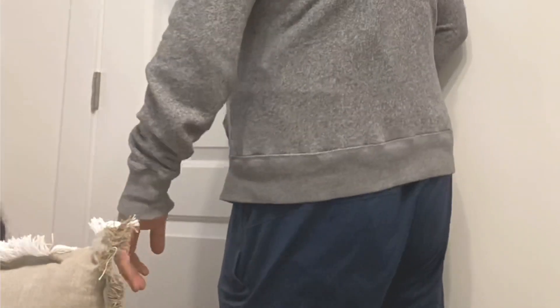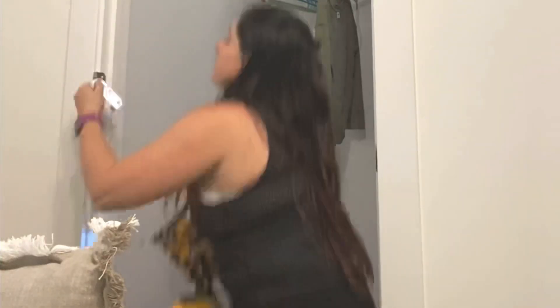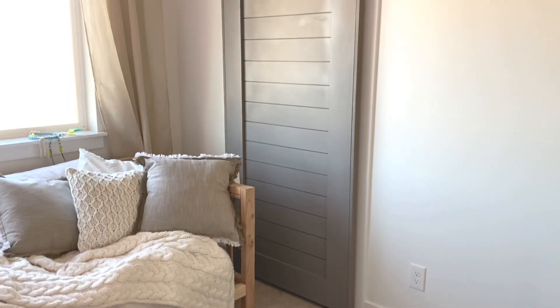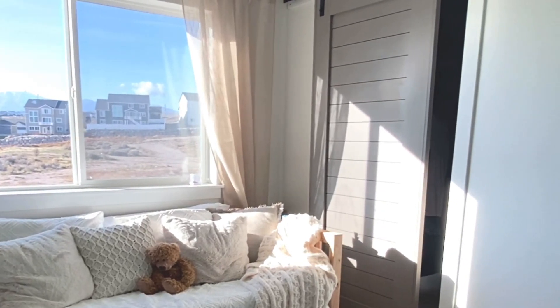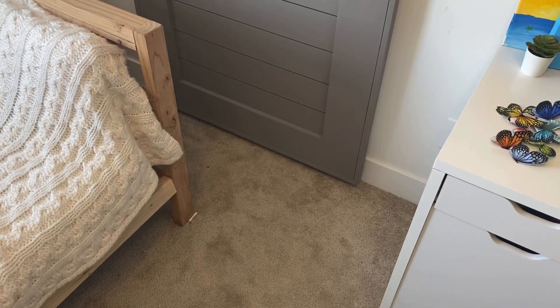Now it's time to remove this old door — I'm just popping out the hinges right there and pulling the door right off. Then I just brought the new door in on its rollers and hooked it onto the track. And there you have it — the entire door all finished, and we love it so much. Super fast and really easy barn door.